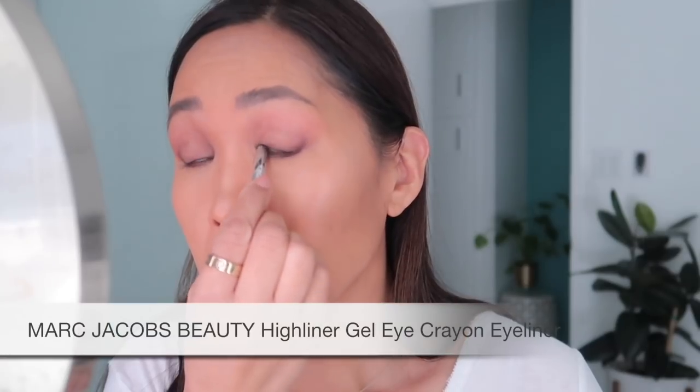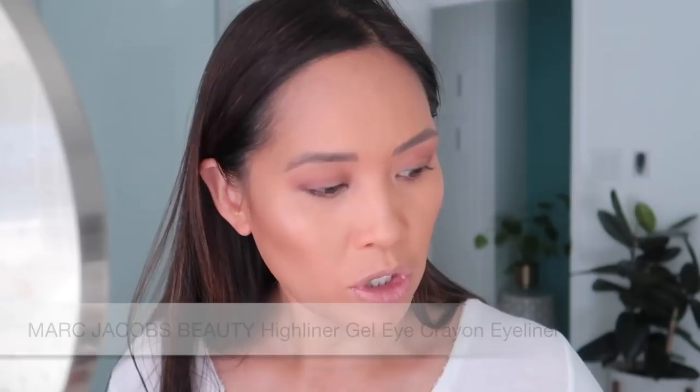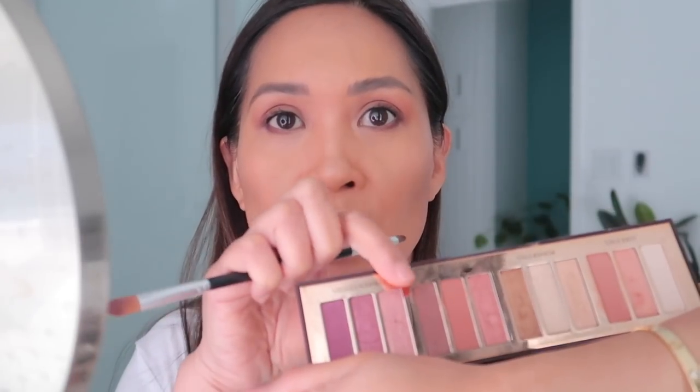Next I'm going to add eyeliner because that'll give me a good idea if I need more or less or if I should make some adjustments. Taking my Marc Jacobs highliner in Blacquer and just running it under here to tight line. Actually, I forgot — I'm going to go in with some shimmer from this palette first. Taking the deeper shade from Confident Eyes and patting that on both eyes.